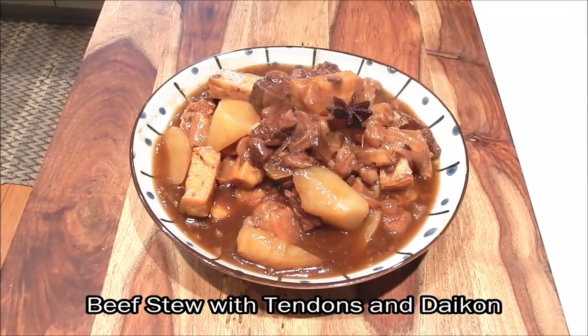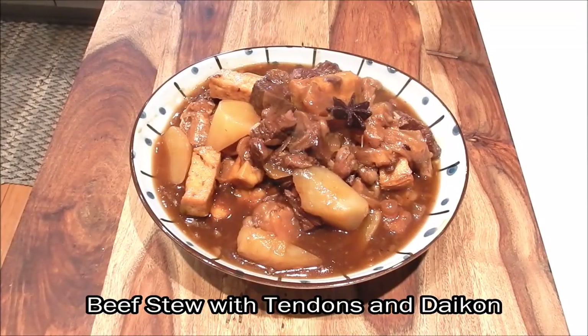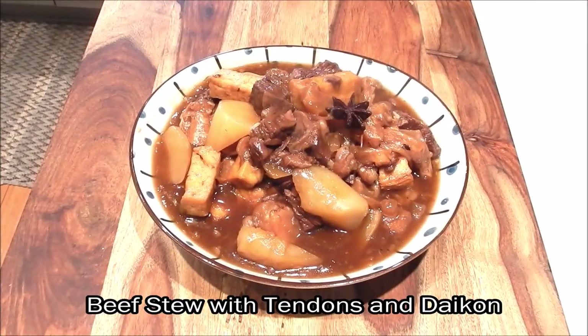Here we have a super delicious plate of beef stew with tendons and daikon — a classic Cantonese comfort food, perfect for cool autumn nights. The beef is super tender and the tendons have a nice, luxurious melt-in-your-mouth feel. The sweet natural flavor of the radish beautifully balances the richness of the dish, and the fried tofu adds a nice chewy contrast. Great served over hot rice, made into beef stew noodles, or on the side for lo mein.